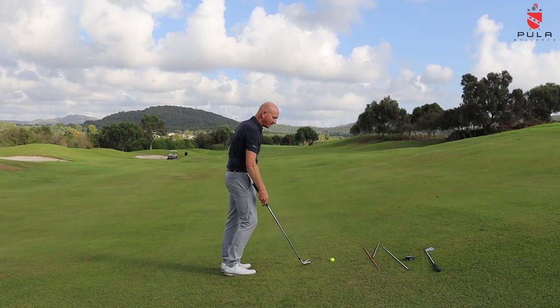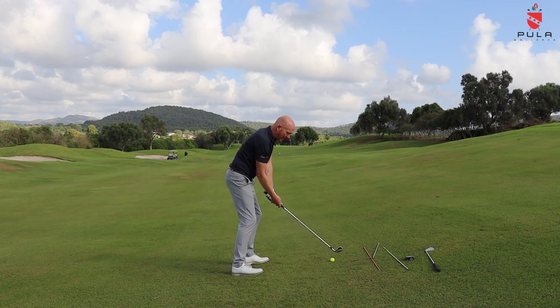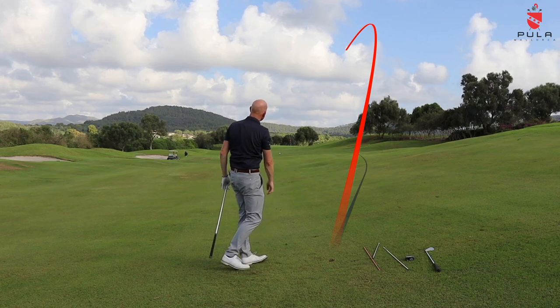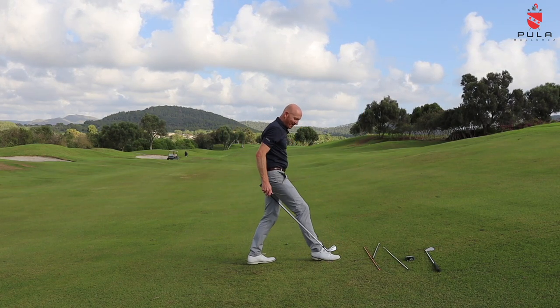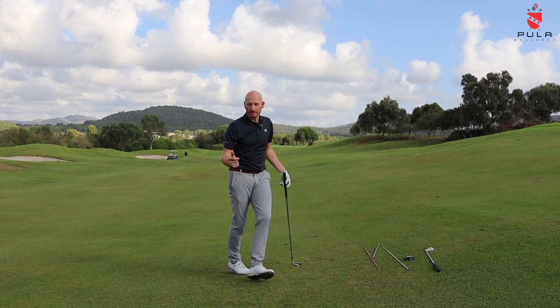Ball above the feet is actually a good way to start if you're a slicer. Get lies with the ball above your feet — from there you'll move your swing path to more in-to-out on a flatter plane. It'll educate you to swing on a flatter plane, more in to out, producing a right-to-left ball flight. So it's interesting how ball above the feet can actually help you fix something else. That's how you play that shot.